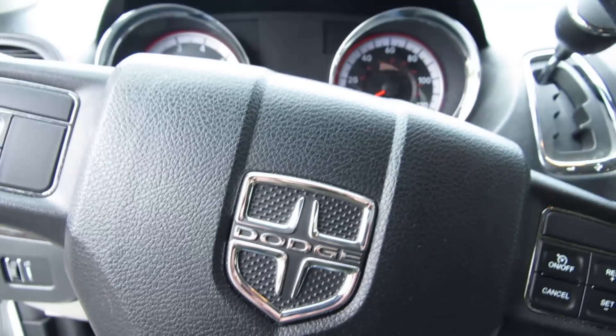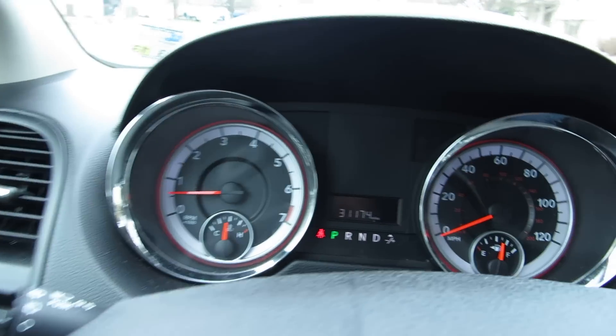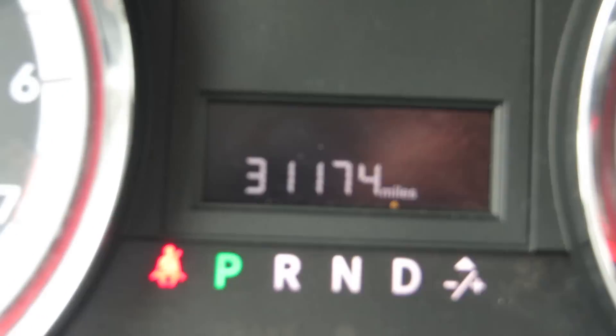It's a white color — cream white gray kind of, and then black. It has a lot of miles.